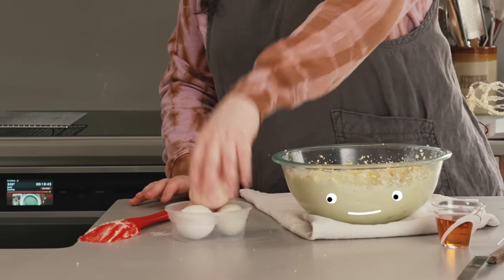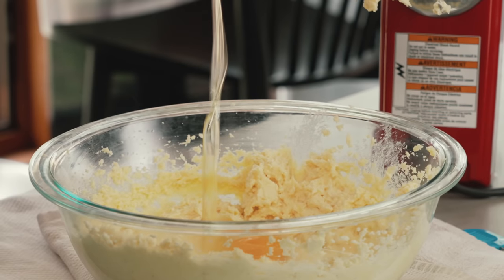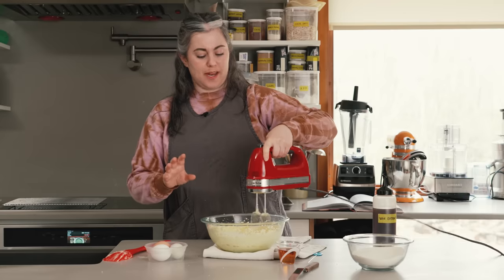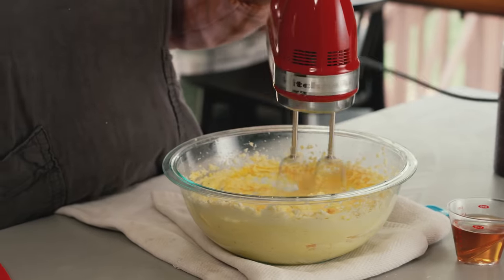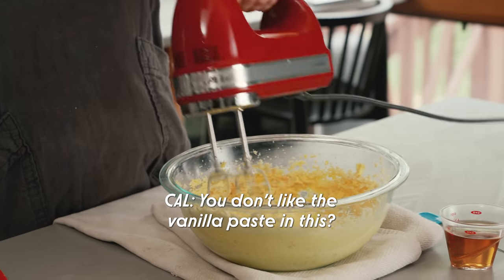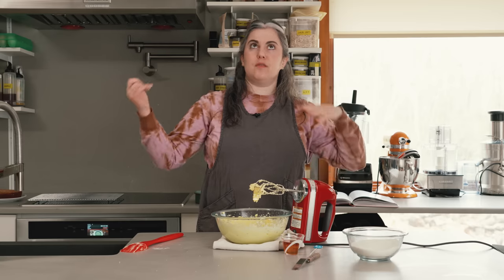Now I'm adding my eggs — four large eggs, which for a single-layer nine-inch cake is quite a lot. But that combination of lots of eggs and almond paste makes the most delicious, rich, moist cake. I'm beating them in one at a time so they emulsify smoothly into the mixture. Adding that first egg will loosen things up a little bit and help smooth out any persistent lumps. Then I add two teaspoons of vanilla extract. The almond is such a strong flavor that the vanilla is just there in the background.